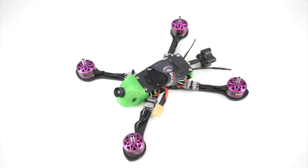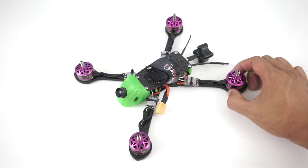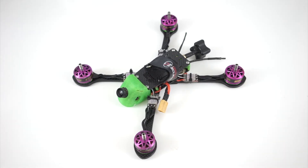Hey, what's up pilots? I'm excited to introduce my new frame, the FB-01. I'm going to go over some of the design goals, flight configurations, features of the frame, and accessories that I'll be offering in the online store.